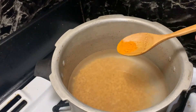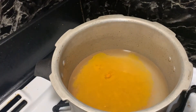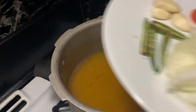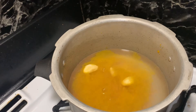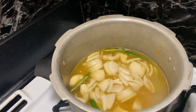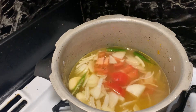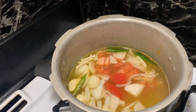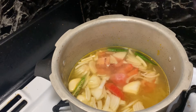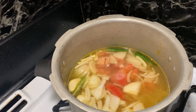I have two hands of sambar in the cooker. That is why you put it in the air. I put it in the air. If you put it in the air, put it in the air.